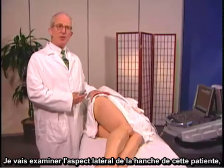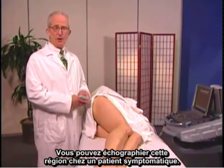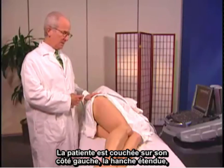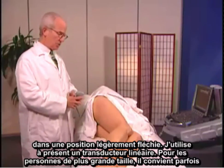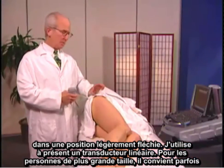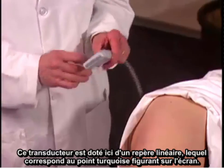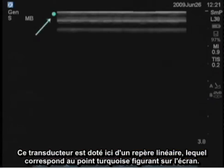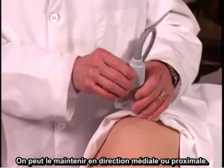I'm going to examine the lateral aspect of her hip, the greater trochanter especially. This would be an area that you can examine with ultrasound in a symptomatic patient. She's lying on her left side with her hip extended, just slight flexion position. I'm using a linear transducer now; sometimes in a person who has a much deeper area to traverse, we might use a C60. This transducer has a linear mark here which corresponds to the turquoise dot on the screen, and we keep that proximal or medial.